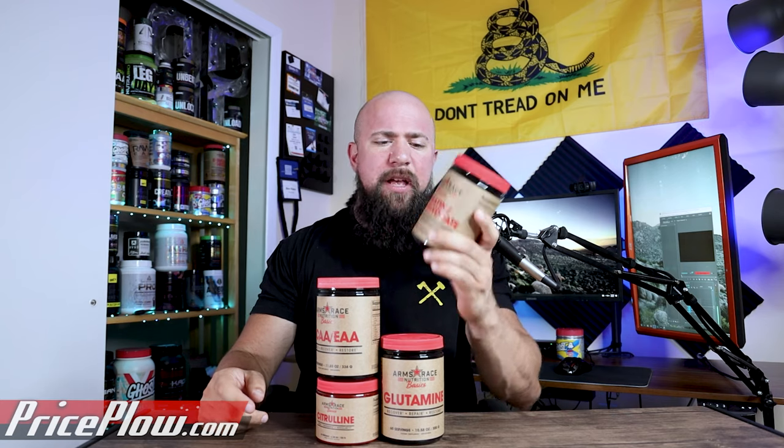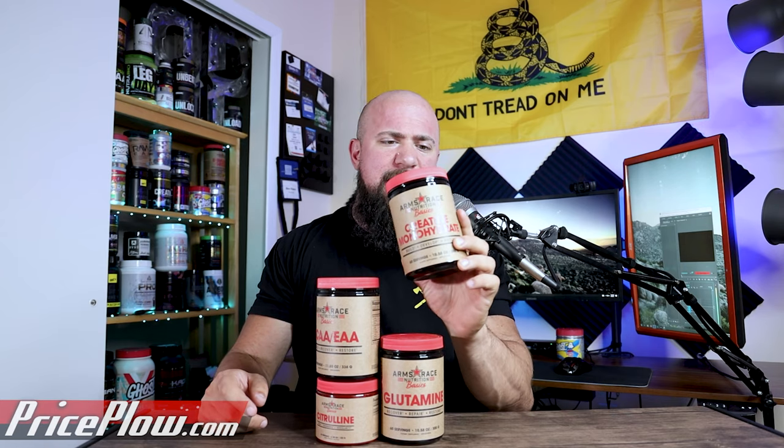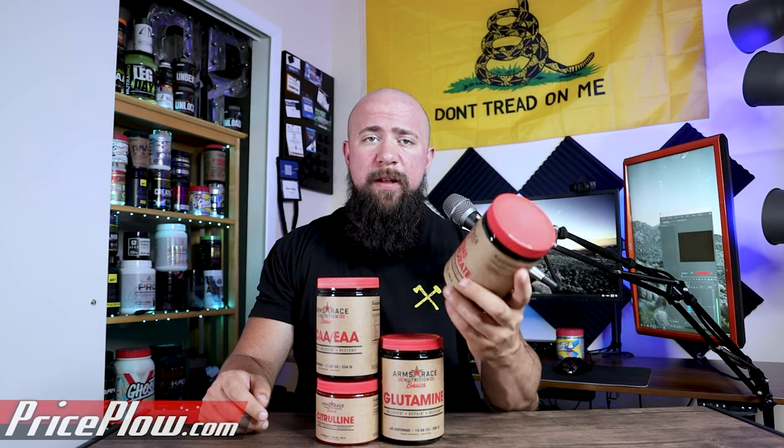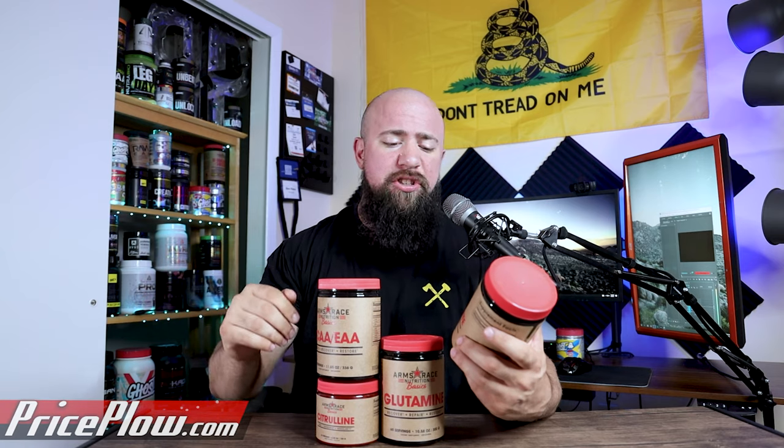First up: creatine monohydrate. It's honestly kind of hard to find in the industry right now — there's a bit of a shortage and it's expensive. So if you want to grab some, I'd definitely recommend you stock up. You get 60 servings here, which gives you about two months of five grams daily. Creatine monohydrate is the version I recommend everyone use. If it's not in your pre-workout, grab it from Arms Race Nutrition — you know it's tested, quality, made in a good facility.